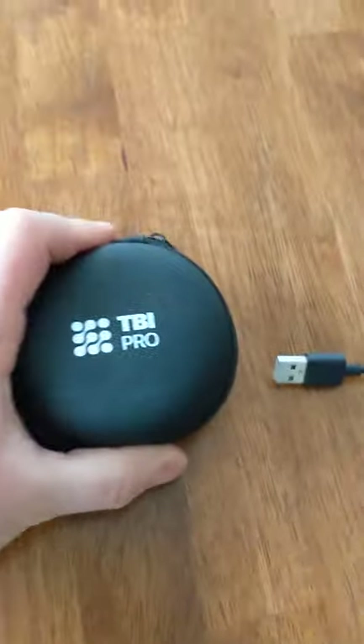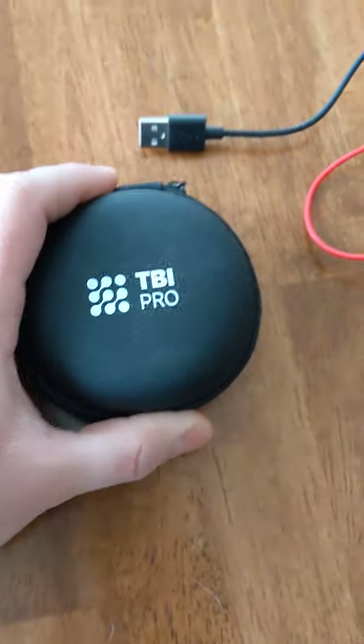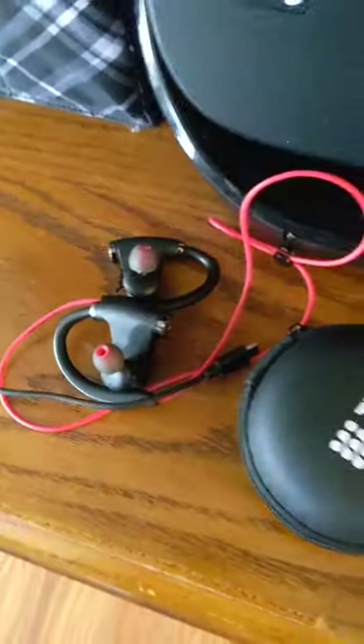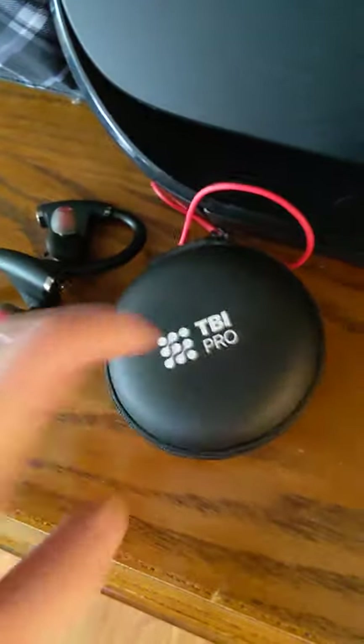Anyway, we're gonna see how good this case protects the headphones. Look how dusty this thing is — it's disgusting. I didn't even use this part of it, because just to give you an idea, you don't want to have that in your pocket all day. That's just ridiculous. All right, so I'm gonna put these into here and we're gonna test this thing and see how strong it is.